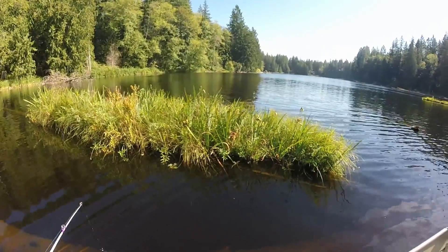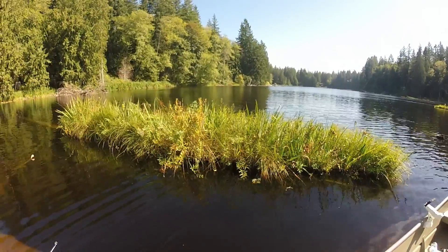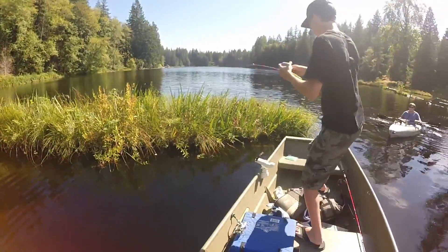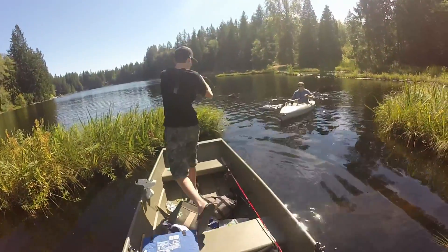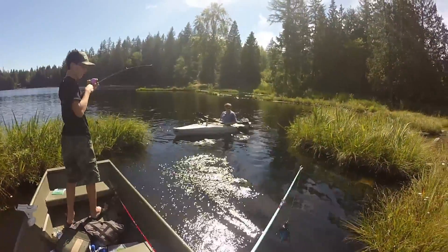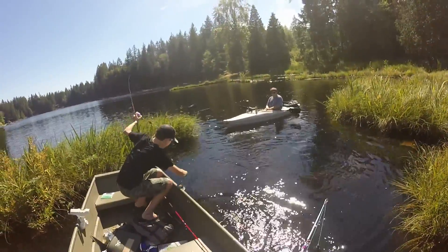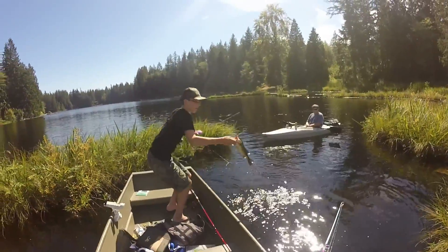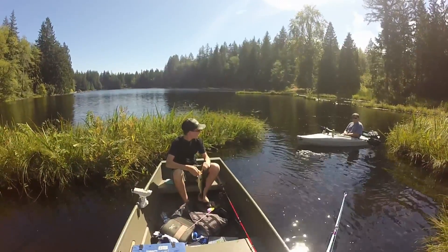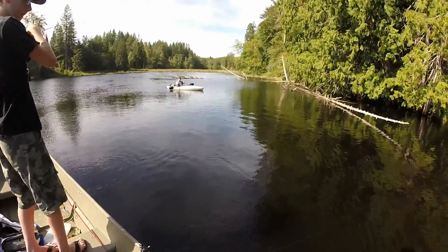Did that scare you? Yeah, I saw him with a Senko in his mouth. I don't know where he's at though — is he stuck? He's still on there. There he is, that's not a bad one. Couldn't even get that on camera — that's a good size one. I'm not flipping this guy on six pound test. On the Senko, that's insane — he's at least a pound, probably a pound.